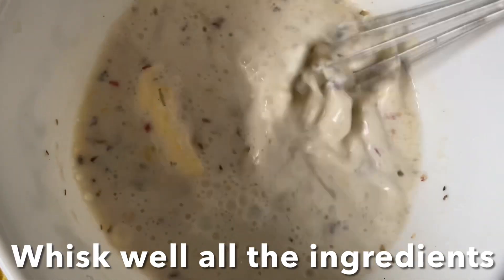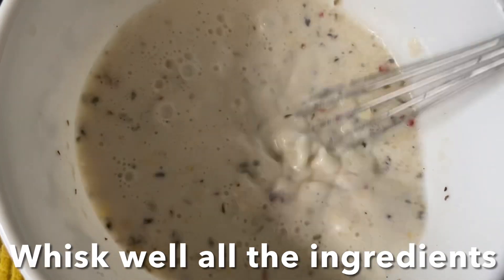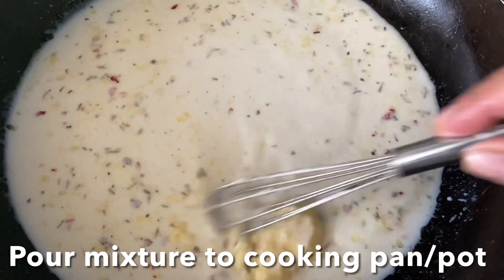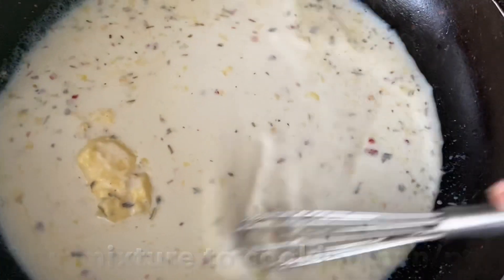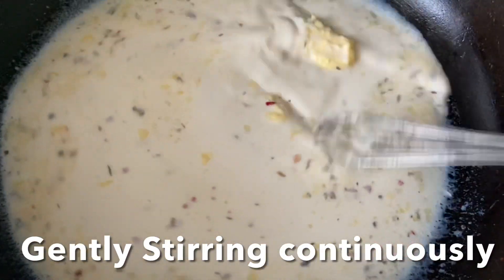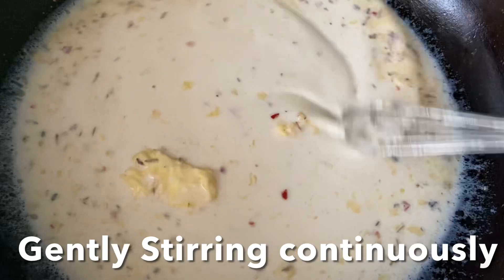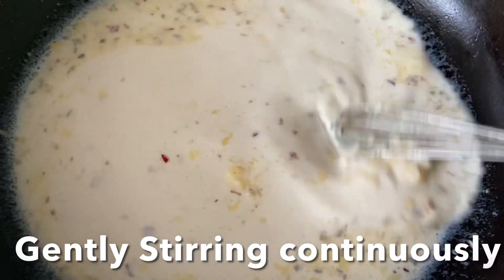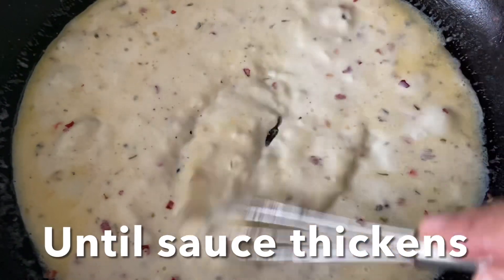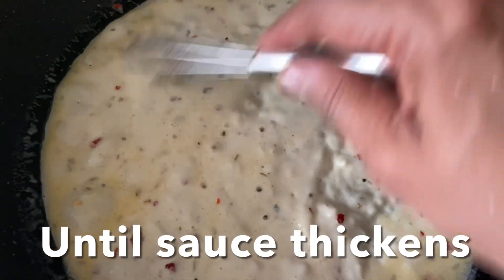Pour this mixture into a cooking pot or pan on a very low flame, stirring continuously until the raw smell disappears from the garlic and the flour. The sauce will thicken a bit like this — don't worry if it is a little lumpy here and there.